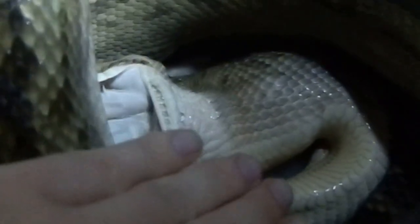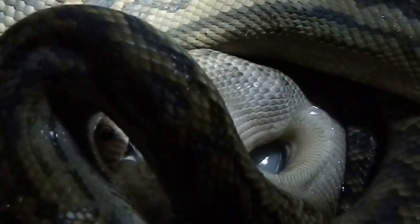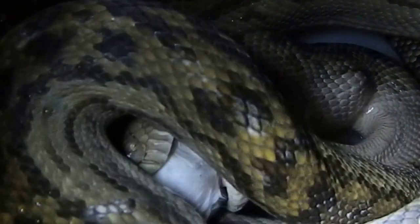Size comparison for you — she's a pretty large girl. How big would you say she is, Adam? Eleven foot. So she's definitely at a size now where it takes both of us to get her out and feed her.